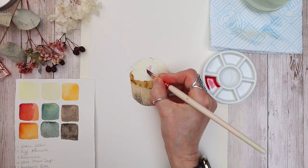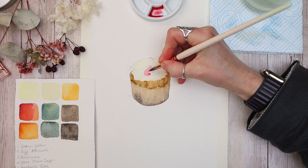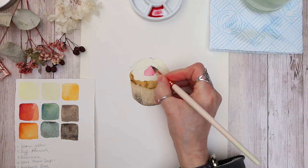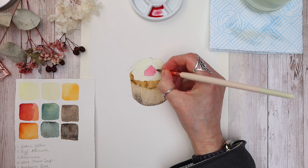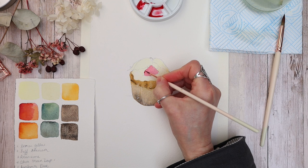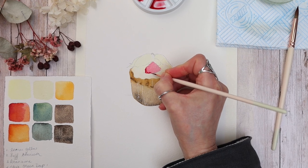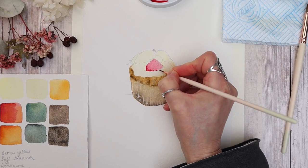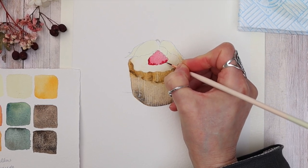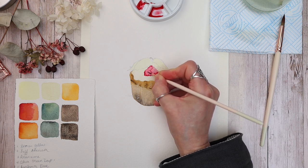Now that everything's dry, I'm mixing a puddle of alizarin crimson hue — I'll call it Ali Crimson for short — to a mid consistency with a little water, and applying it all over the raspberry as a flat color with my number eight brush. As that color dries, I'm dropping in a thicker mix of the same color with my number two brush, wet-in-wet, to create a little detail. Notice that natural blur on the damp paint — a great way to add detail without being too fussy.